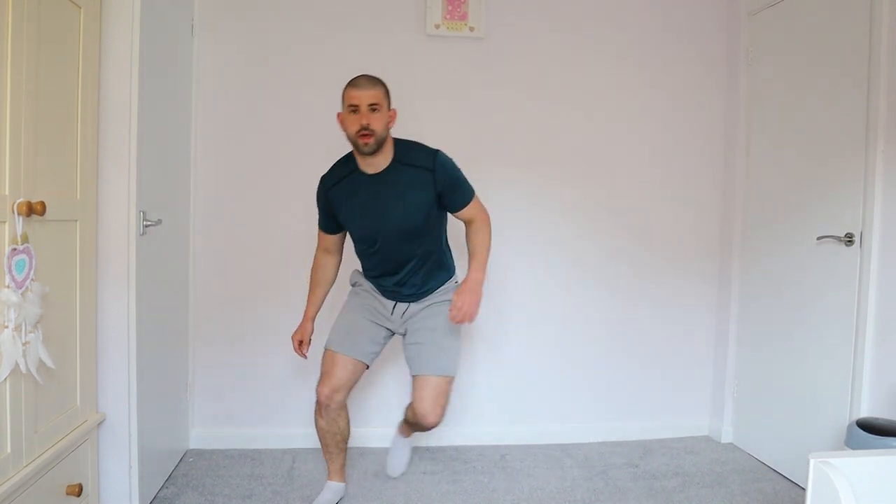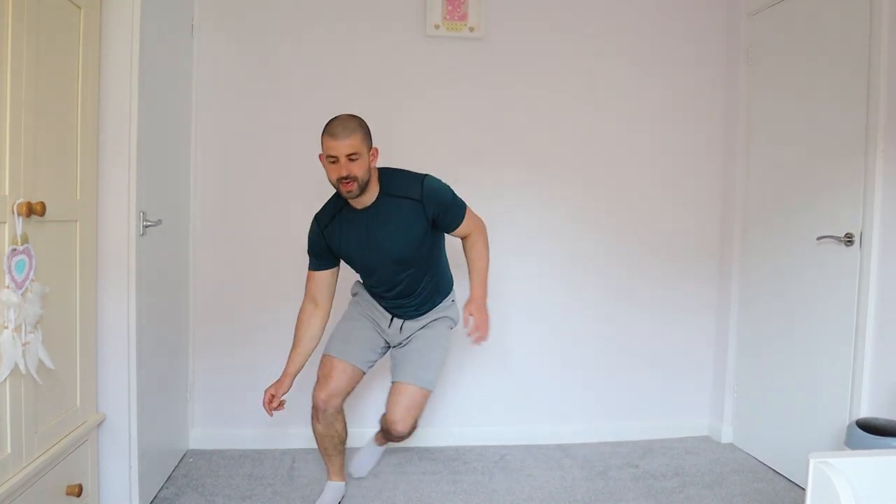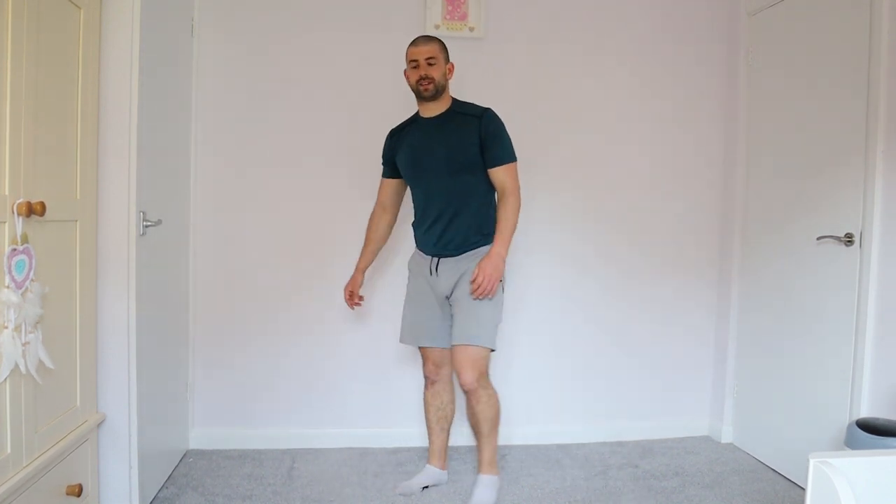Okay, side to side — almost there guys, keep going. Think of the benefits, let's go! Speed them up, speed them up, come on — and relax.